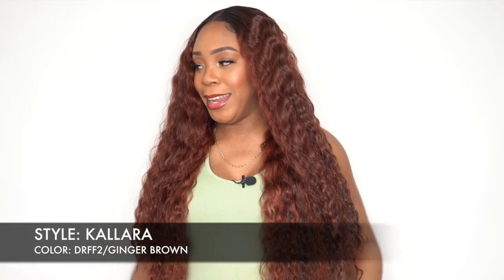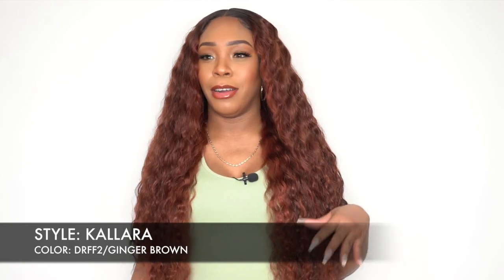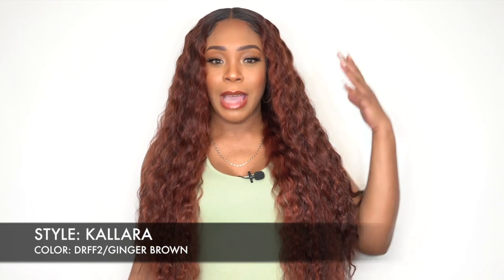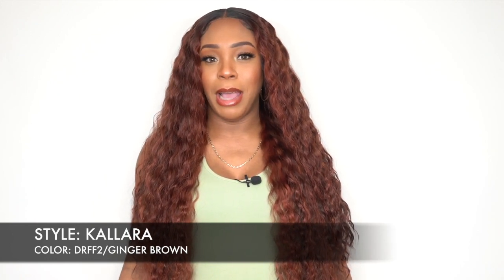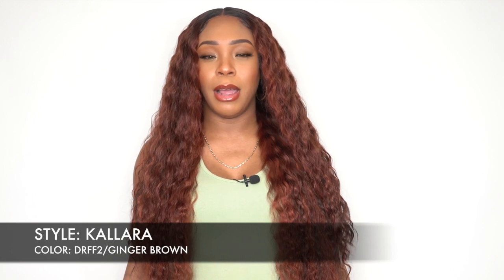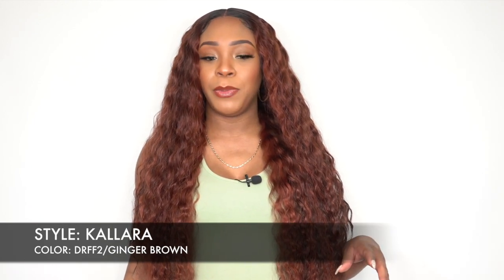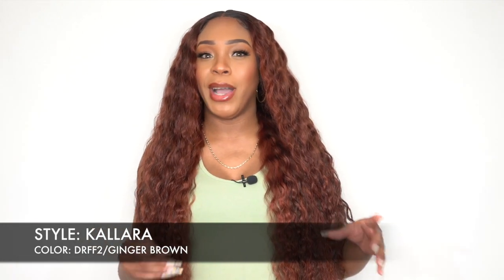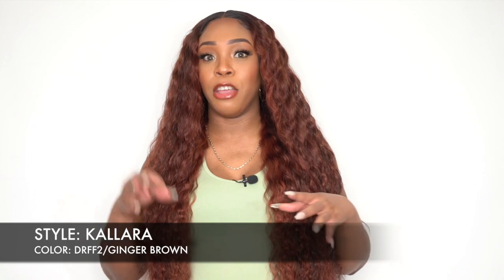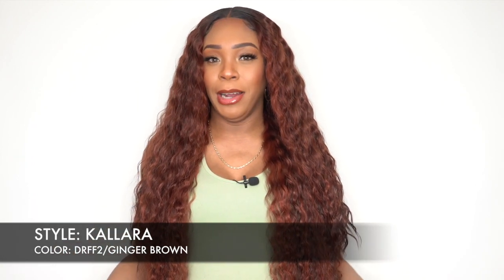So first of all, I saw 'melted hairline' and when I looked at the cap construction and everything, it wasn't really giving me melted hairline vibes. You do get a little bit more lace at the front and stuff like that, but the parting space — usually you get a wider parting space. This one was wider than usual compared to a regular parting space, but not as wide as the melted hairline parting space.